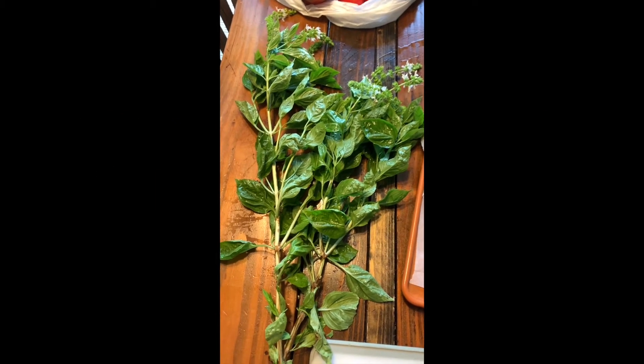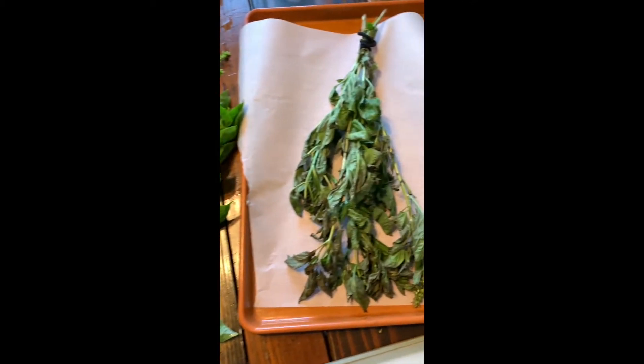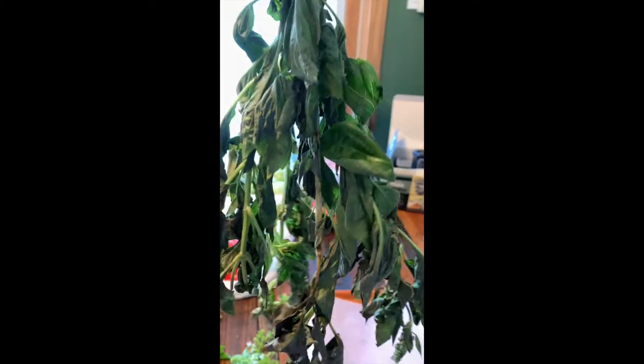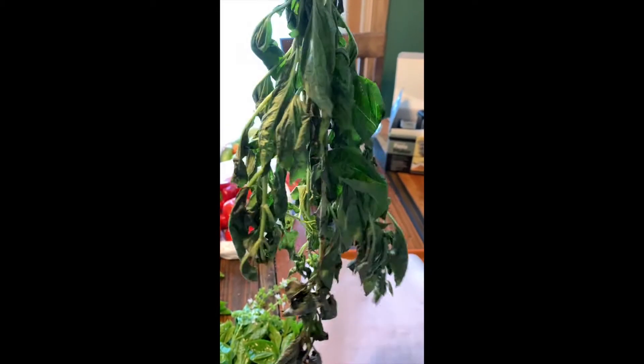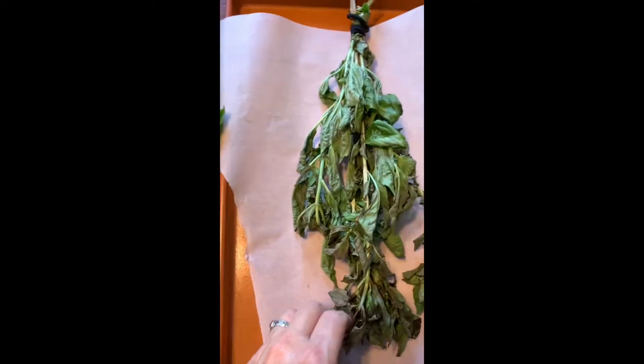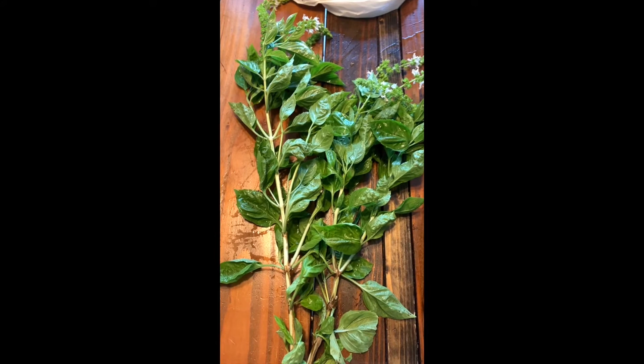I'd like to show you what fresh basil looks like, cut right off the plant, and what basil looks like after a couple days of hanging. So you can see there are two different ways you could do this — you can see it's already drying out. But if you don't want to wait for it to dry out naturally, you can bake it low in the oven, and I'll show you that step next.